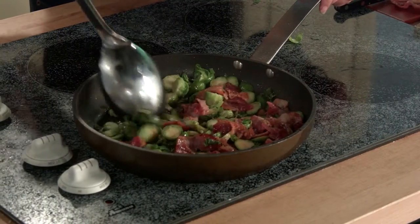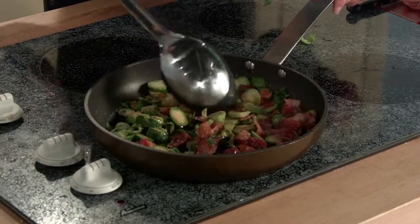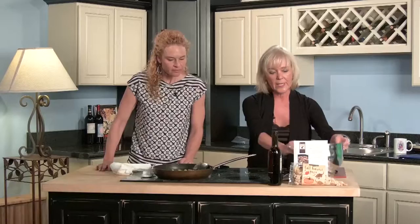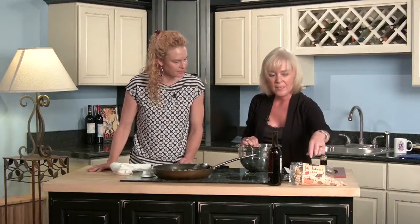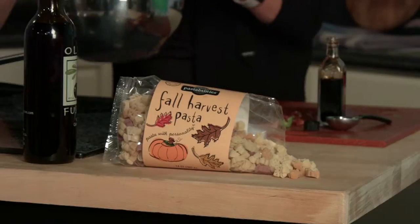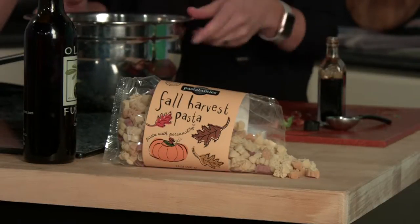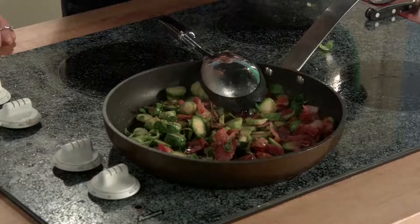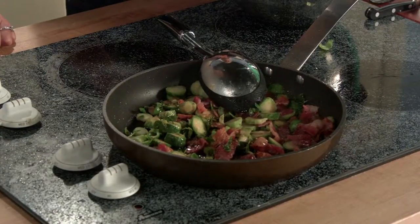I'll caramelize the brussels sprouts with the bacon, the maple balsamic, and the butternut squash seed oil. Then I'll pour it into this pasta — it's a fall harvest pasta which has little leaves and pumpkins in it. Then I'll add some more maple balsamic and butternut squash oil, mix it up, and all those flavors come together.